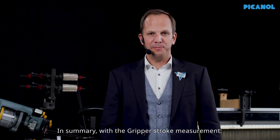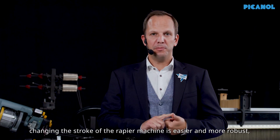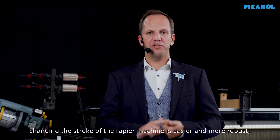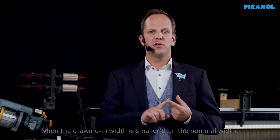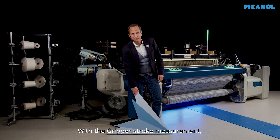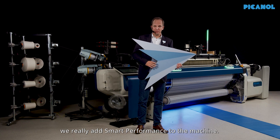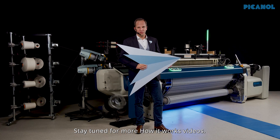In summary, with the gripper stroke measurement, changing the stroke of the rapier machine is easier and more robust, and there is the possibility to increase the machine speed when the drawing-in width is smaller than the nominal width. With the gripper stroke measurement, we really add smart performance to the machine. Stay tuned for more How It Works videos.